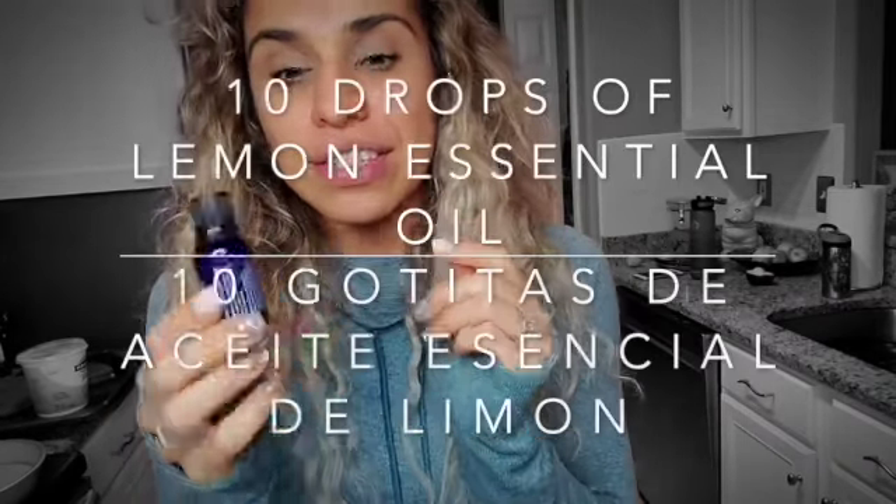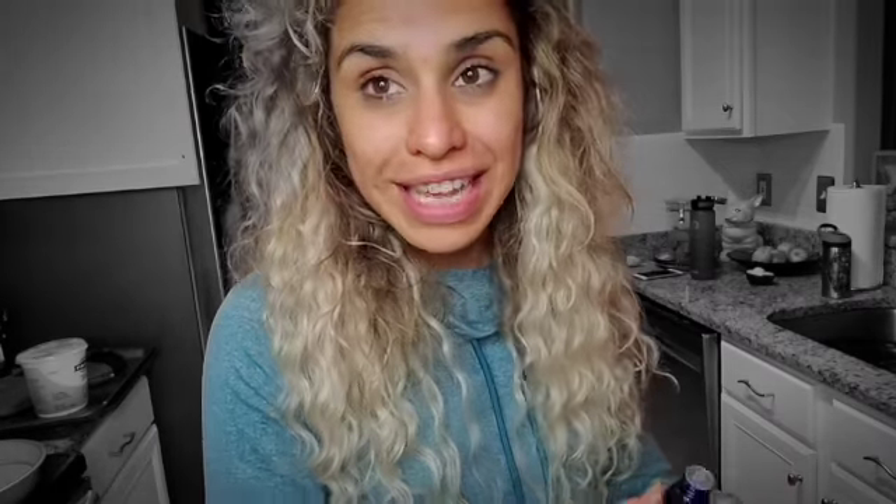The last ingredient is lemon essential oil — one of my favorites. Make sure you read the ingredients; the more organic and pure it is, the better, because your skin and body absorb it. Lemon essential oil helps clear acne, removes dead skin cells, and tones and tightens the skin. I'm adding 10 drops. You can find this at health stores — I'll leave the link in the comments.